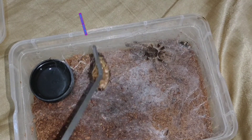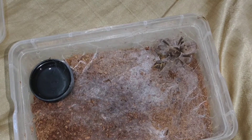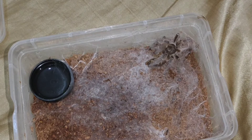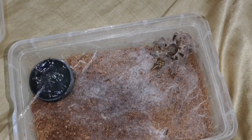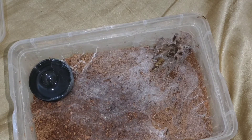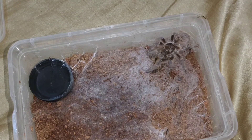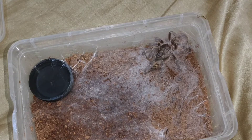Ito naman ang ating Ceratogyrus originalis, o mas kilala sa tawag na Zimbabwe Gray Baboon Tarantula. Galing din ng Africa. Hindi para sa beginners — pang-advanced keepers itong mga baboon. Dahil masyado silang matatapang, defensive. Hindi rin sila recommended na hawakan kasi baka pigla na lang tayo, makagat to. Ingat-ingat din. Yung mga nagsisimula pa lang, mag-research muna tayo bago tayo bumili para alam natin ang magiging ugali ng tarantula na ating kukunin.